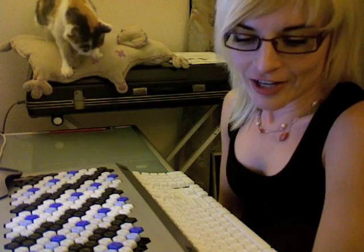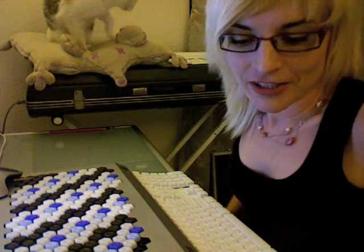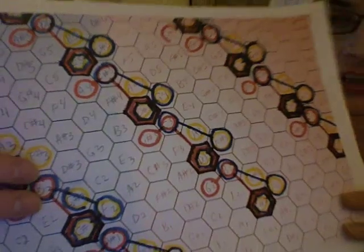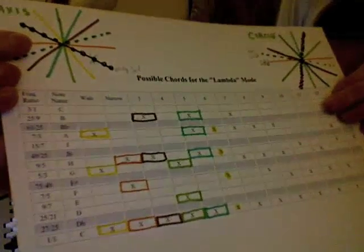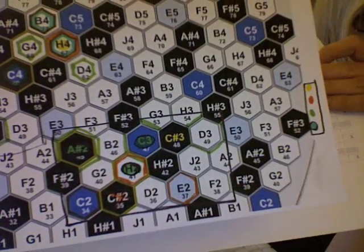I'm going totally crazy trying to make diagrams and figure out all these chords. I feel like that guy John Nash from A Beautiful Mind — I must connect the cells with lines to decode the pattern. I've been making all these chords I came up with a long time ago, filling them in with colors and then trying to play them.